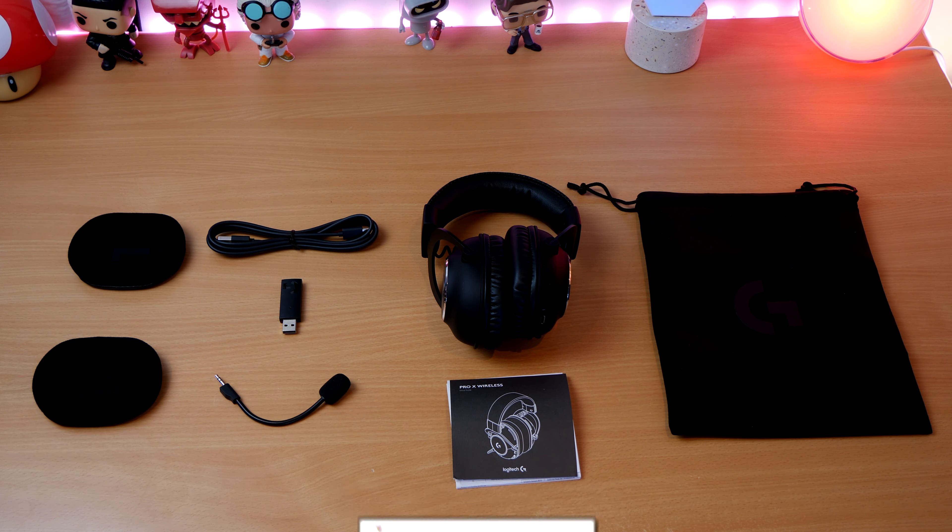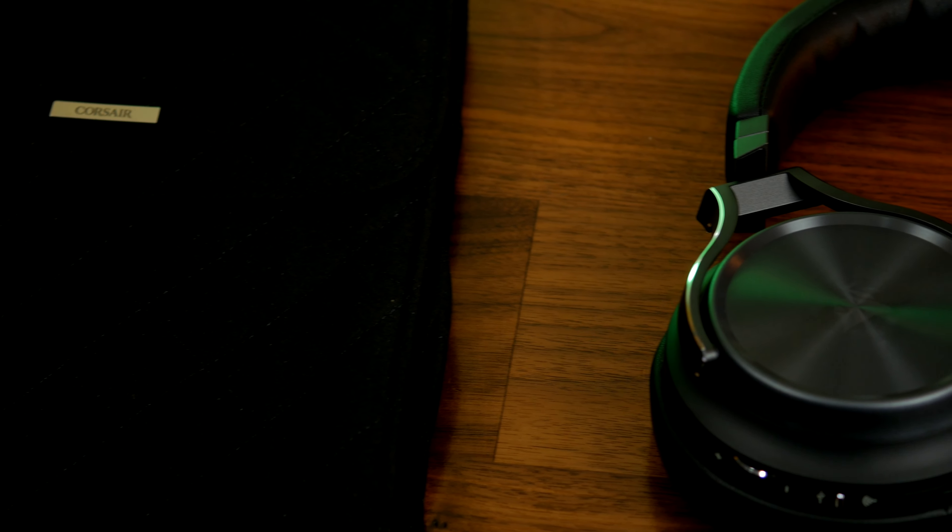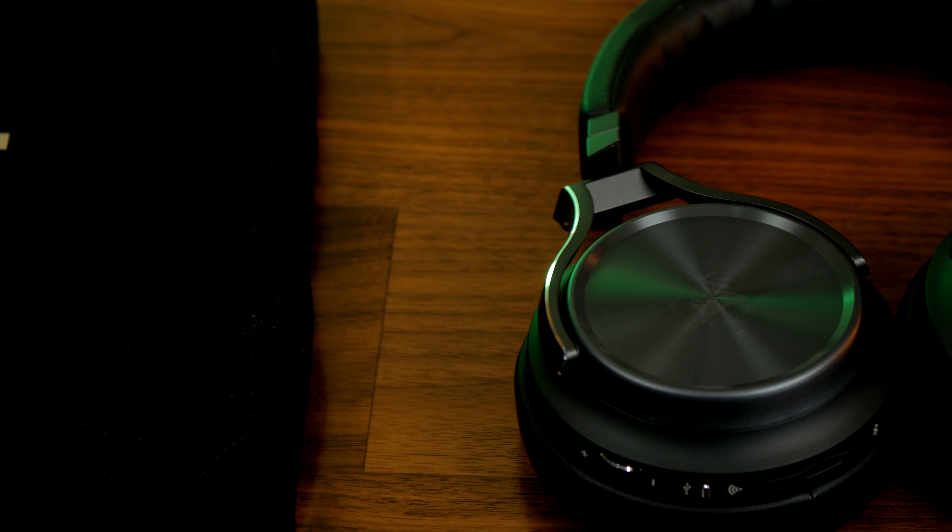The Corsair Virtuoso is a flagship device and the most expensive headset of these two. It's also the most expensive in Corsair's lineup, and includes a number of connection options that you can see here. As well as SlipStream wireless, you have USB-C, 3.5mm, and you also have a Bluetooth connection, which I'll talk more about later on.